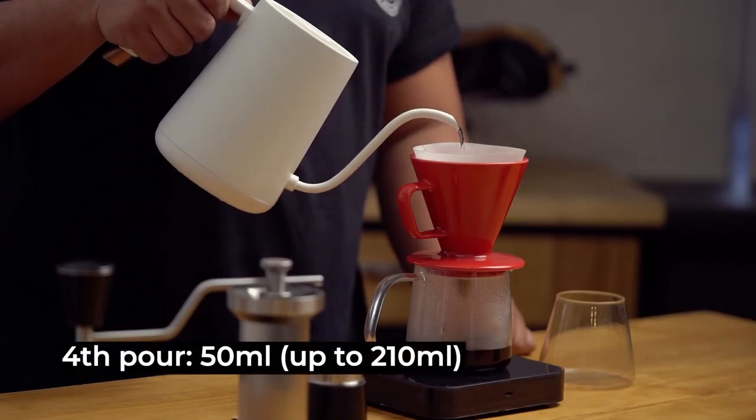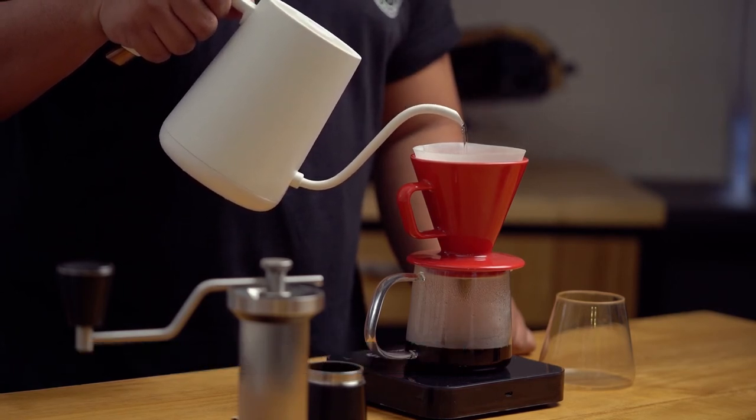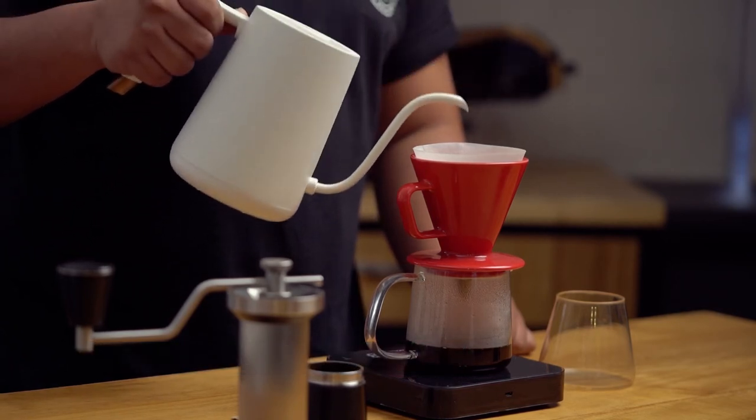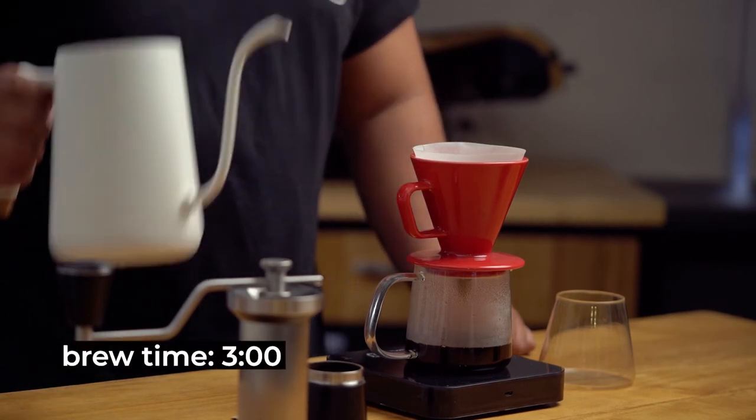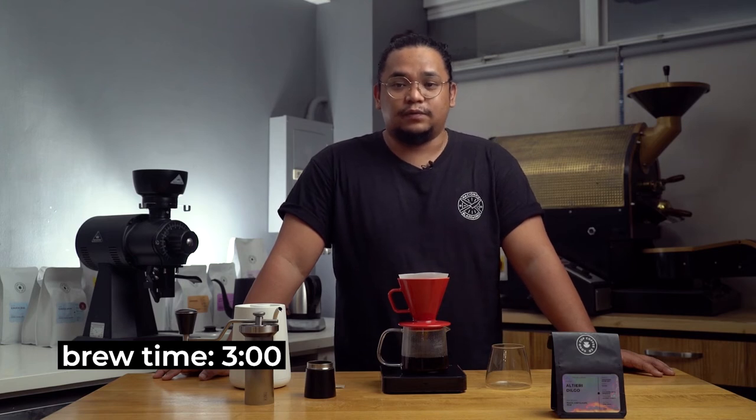From the 2-minute mark, I will be pouring my last pour. We wait until 3 minutes so that we can properly draw all the water down. All the flavors will then be transferred to the carafe.